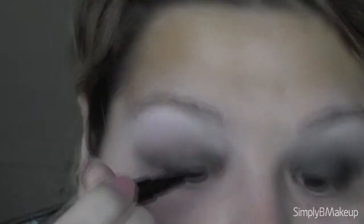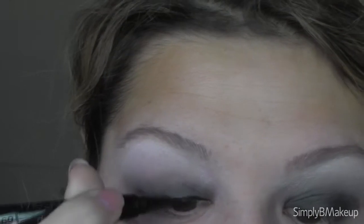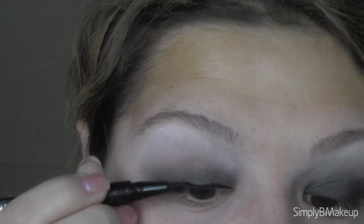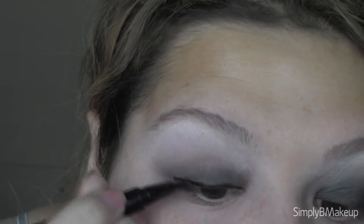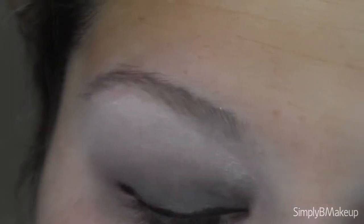I'm going to line my upper lash line with an eyeliner pen and then just leave it on the corner. I'm going back in with my large fluffy brush and softly blending that together, just because I'm seeing that it's a little spotty. Then I'm going back in with a softer black color — it's almost a charcoal black.